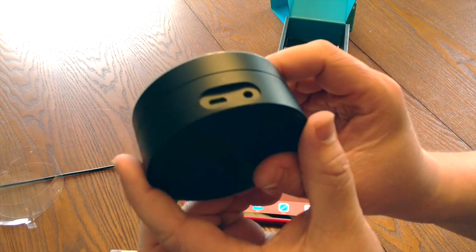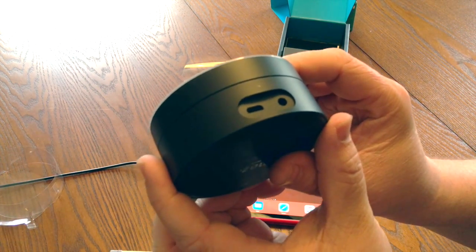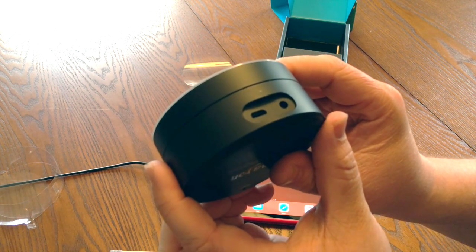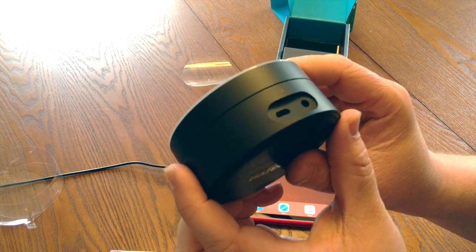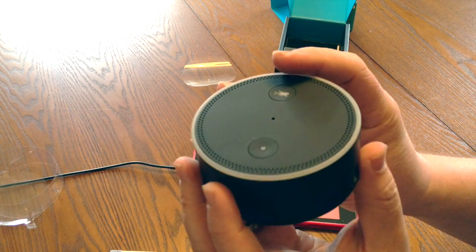On the back here we've got a micro USB for charging, and then an auxiliary out — a headphone out port — for sending audio that the Amazon Echo Dot plays to an actual speaker. We'll test that out later.